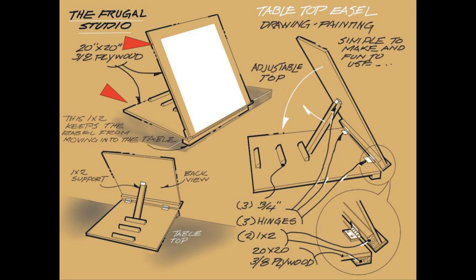I have suggested a 20 by 20 inch piece of plywood. If you're going to do watercolor painting a 20 by 24 inch size would be better, because a full-size sheet of watercolor paper is 15 by 22 inches.